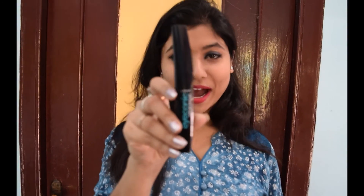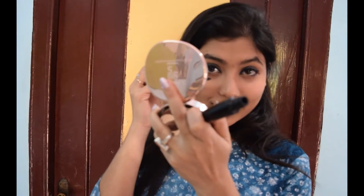After this, I use the mascara from Lakme Iconic. I use it on my upper lash and lower lash.